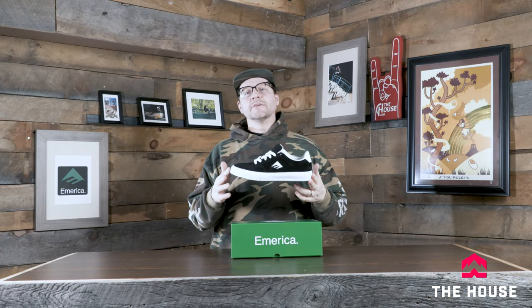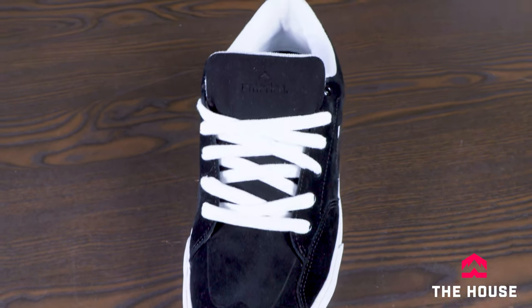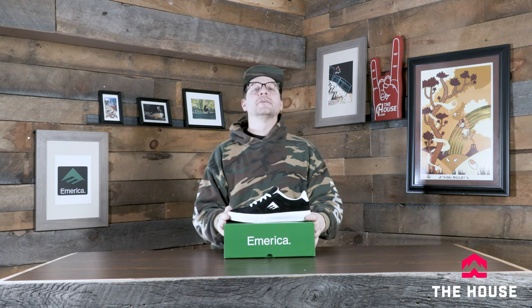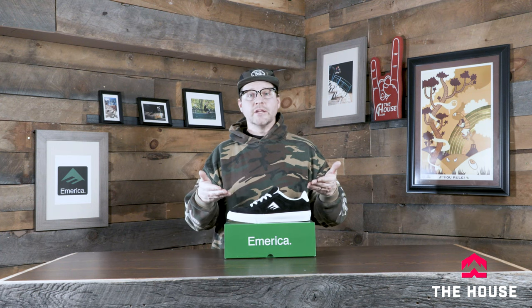The Temple comes in a wide variety of colors and materials too. This one is a full suede model with a little bit of mesh on the inside. But if you've got any questions about this shoe or any of the other America shoes that we have at thehouse.com, definitely leave some comments down below. We're on there every single day trying to answer your questions — we want to make sure we get you into some rad gear.